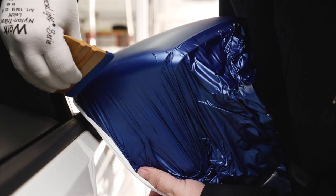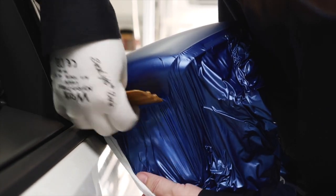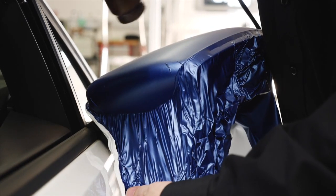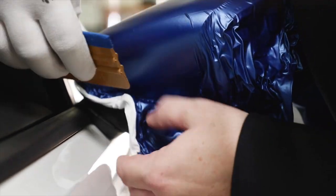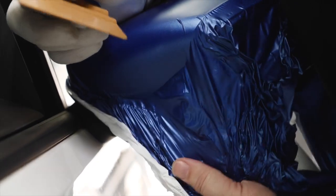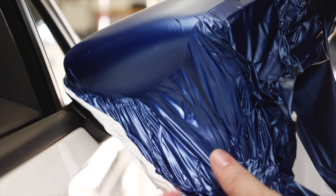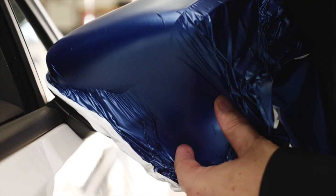Now apply the film with a squeegee. Then use the hard side of the squeegee to continue the application. If repositioning of the film is required, use heat to remove wrinkles and then continue squeegeeing.